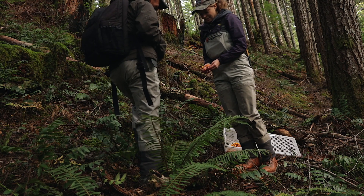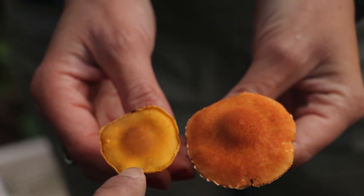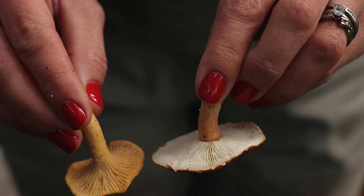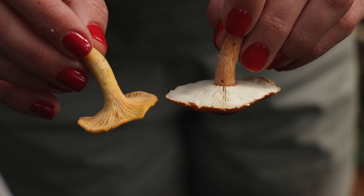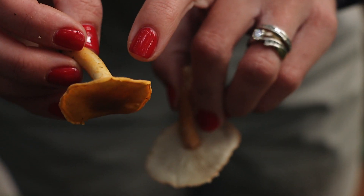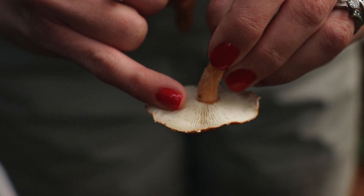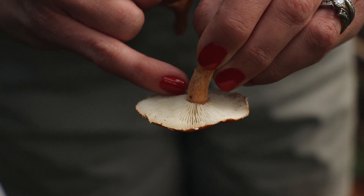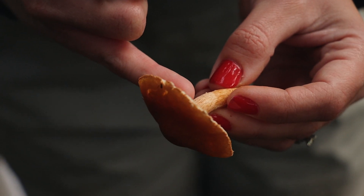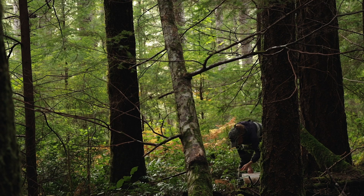So one's a chanterelle and one's not — aren't they so similar if you've never seen it? That's a chanterelle, and that's not. The chanterelle has ridges underneath, and the ridges start to make their way down the stem. Whereas this one has gills — when I brush them you can actually see them moving, like think of the gills on a fish. So it's gilled, and the gills stop on the stem — they do not travel down it.